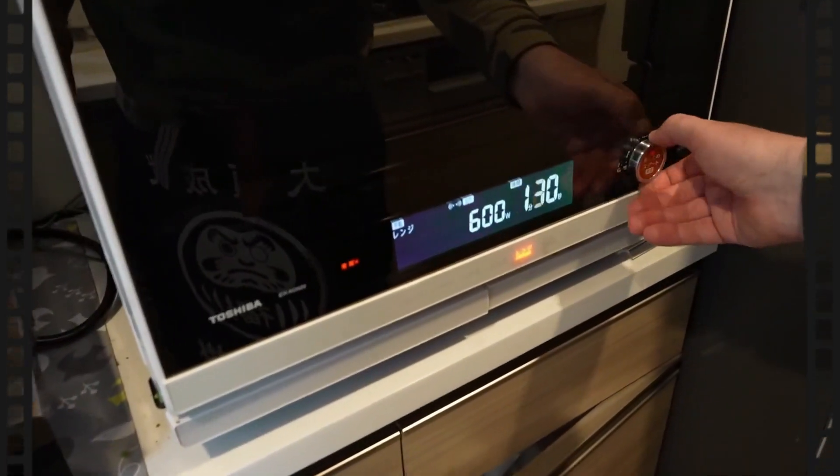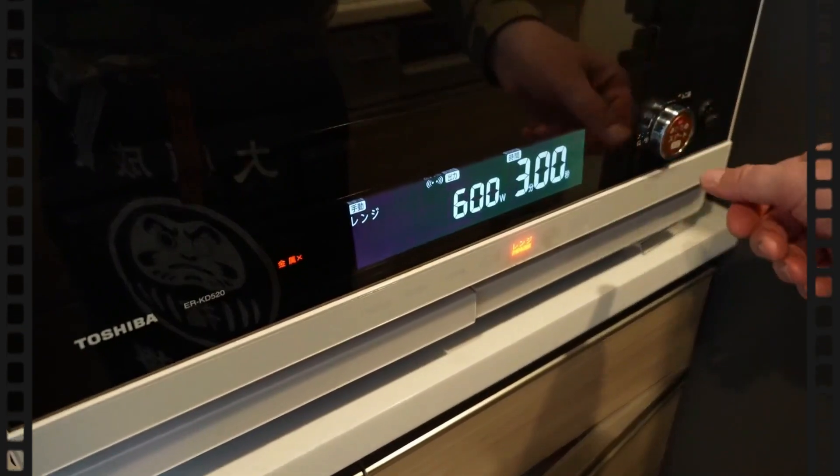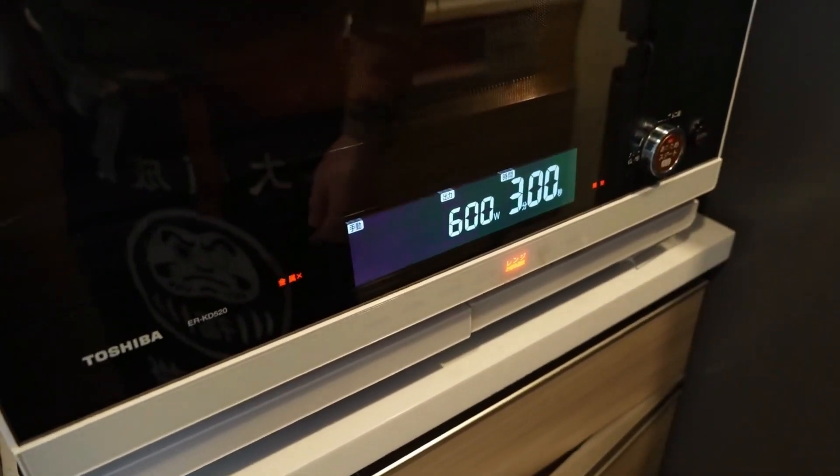Microwave at 600 watts, three minutes. Bingo.